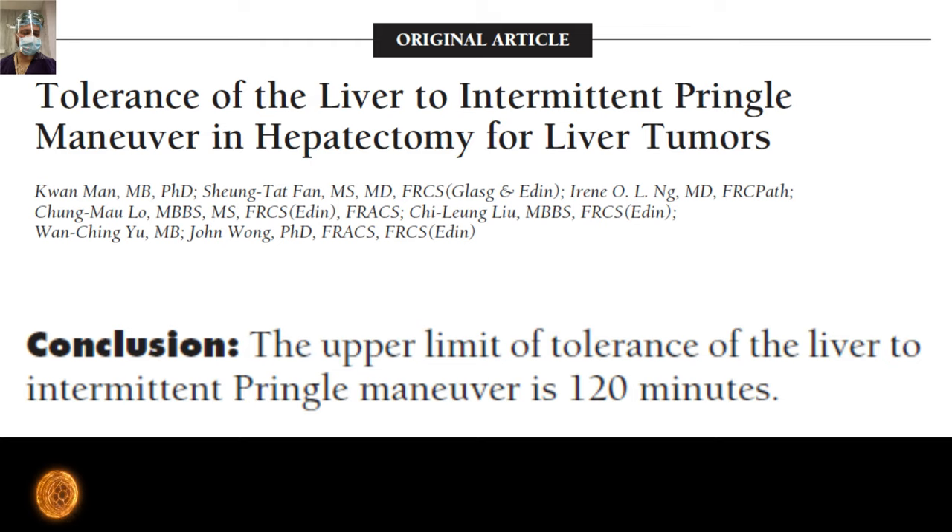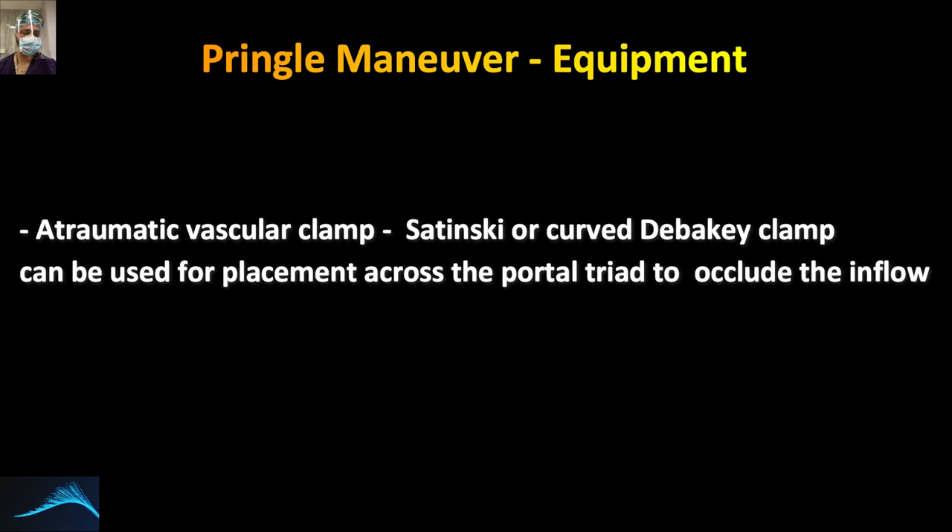The authors concluded that the maximum upper limit of clamping time tolerance is 20-minute cycles, with a total of six cycles equaling 120 minutes. However, the usual practice in most HPB centers is 15 minutes clamp and 5 minutes off. We apply the clamp — which can be a vascular clamp or a Foley catheter, which we will demonstrate in the live surgery in the second part of this series — for 15 minutes, then release for 5 minutes. We do not go beyond 5 or 6 cycles maximum in a healthy liver.